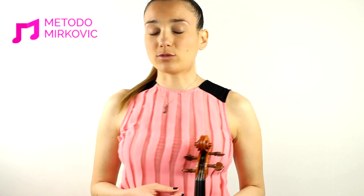To know more about left hand position, how to observe it, and what to do, please visit my online violin school at methodomirkovic.com, or subscribe to my YouTube channel below, or do not hesitate to ask me anything that could increase your practicing with your kid on a daily basis. Thanks, see ya!